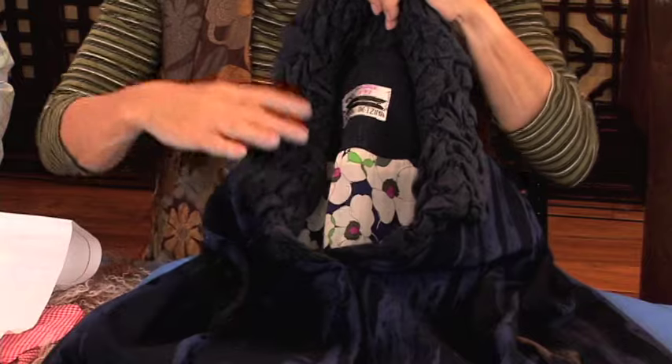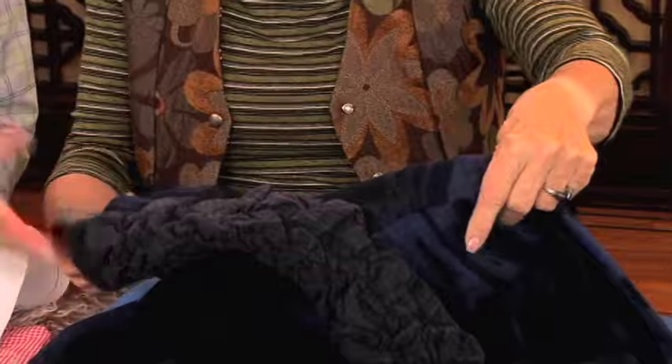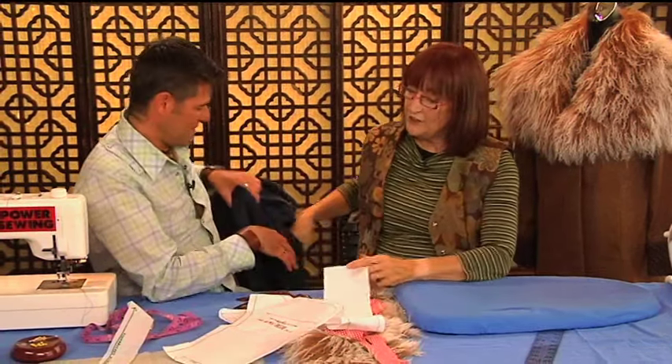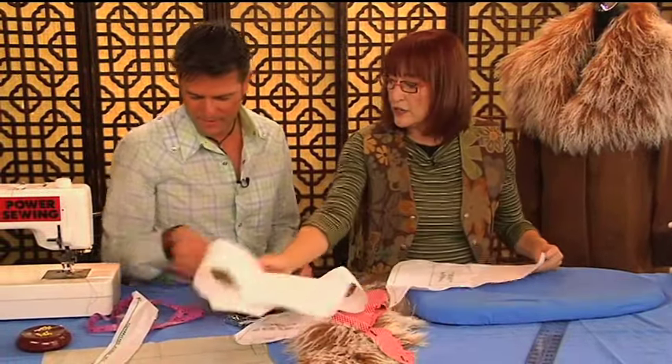And this is a ruched collar — actually this could be the same thing, you could make it detachable. It doesn't have to be fur. This one is actually sewn on, but I thought, this is the idea. So if you don't have a pattern to make this, I'm going to show you how you do it. Because at first, if you have a pattern, I'll show you.